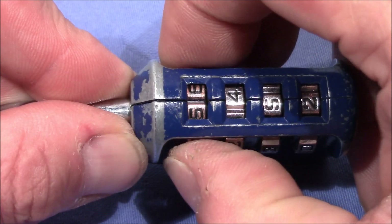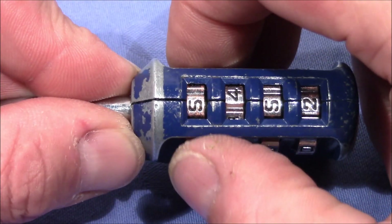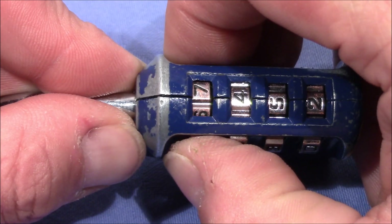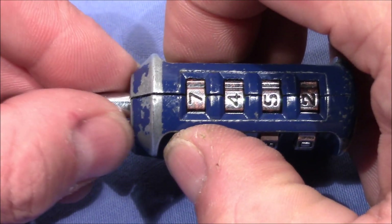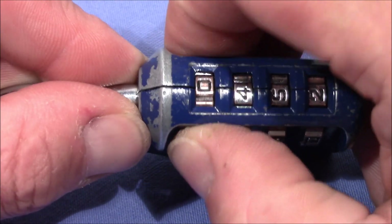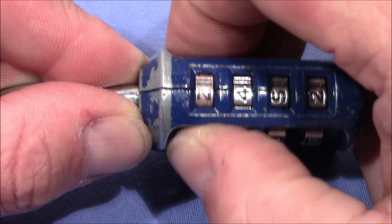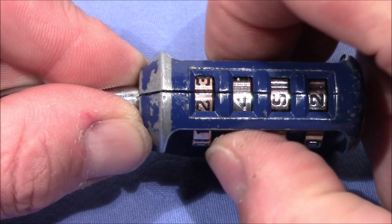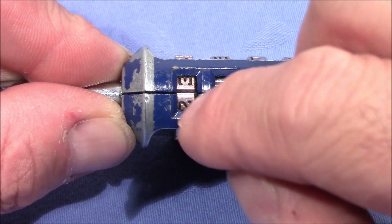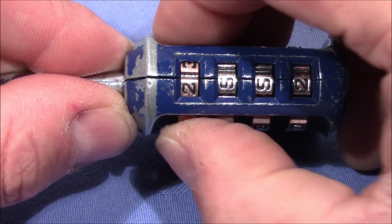The true gate has a little bit more play left and right. Actually, maybe we are in a true gate here already. Under tension, when you pull on the shackle and it turns a little bit left and right, then you are in a true gate. No, I don't think that this is the true gate here. I push in the shackle so that we can start turning the wheels again. If the next wheel is binding tighter, then it's probably correct what you set on the previous one — and this is binding tightly.